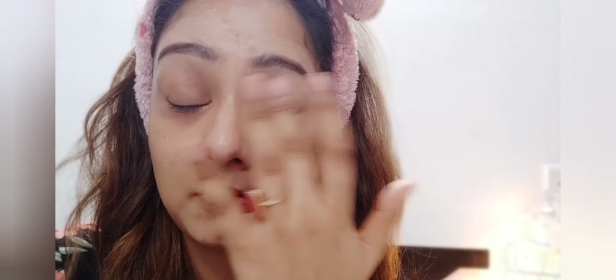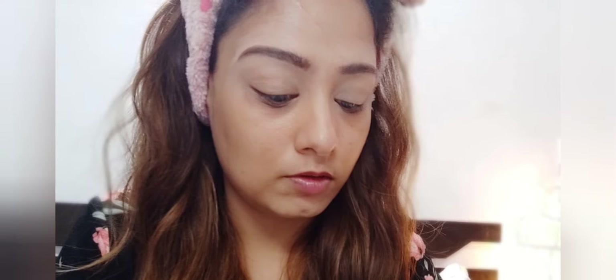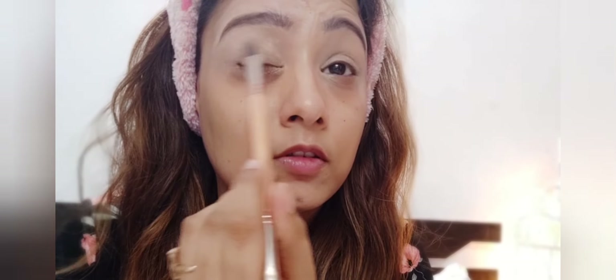I am applying concealer — this is the LA Girl Pro Concealer in the shade Natural. To avoid crease lines from the concealer, I am applying loose powder in banana shade. This is the Revolution loose powder. I am applying it on both of the lids.